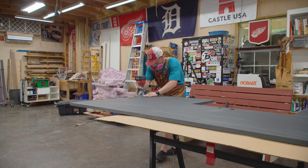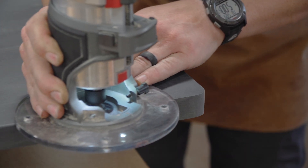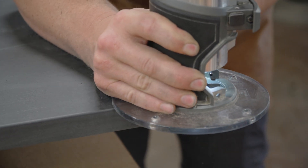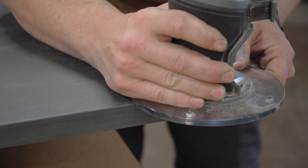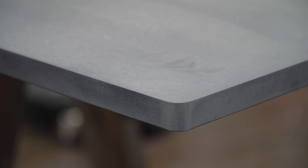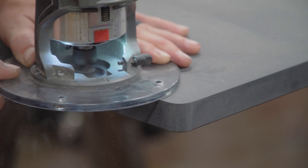I also used a one-eighth of an inch roundover bit for the edge profile, and even with a small bit like this, burning can still happen. Slow down the router RPM as much as you can — a fast RPM and slow travel speed is a recipe for burning. Slow down the RPM and keep the router moving at a decent pace for best results.